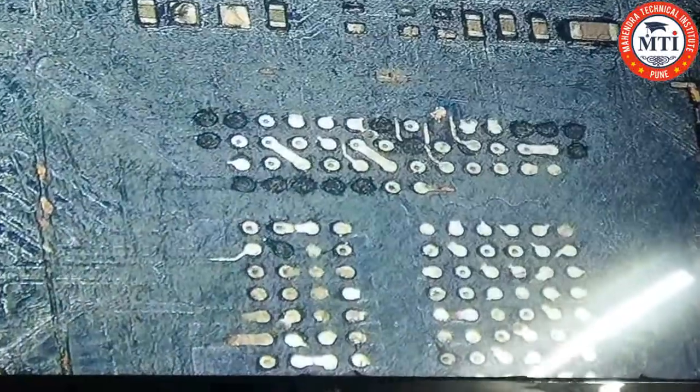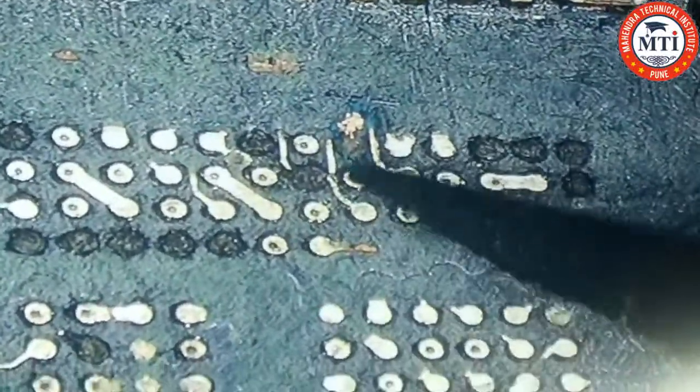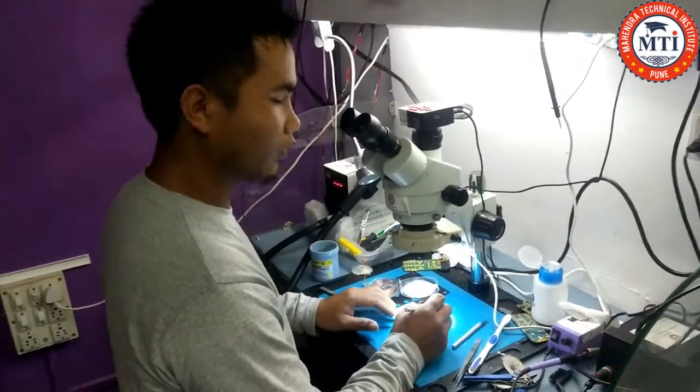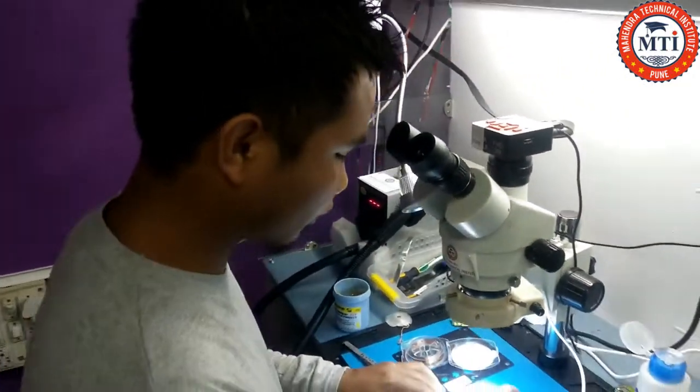Please show the track, sir. Where is the track? Okay, this and this. So how to fix this track, sir? What is the method of fixing? Micro jump ring — and then after the micro jump ring...